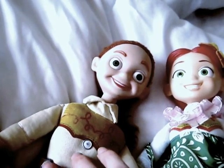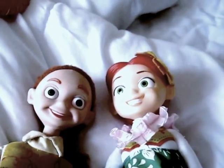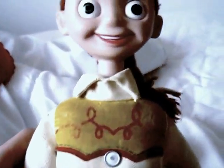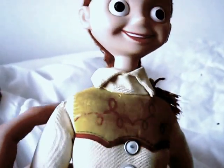The doll says: "There's nothing like a good adventure." This is the Room Guard Jessie doll I think.